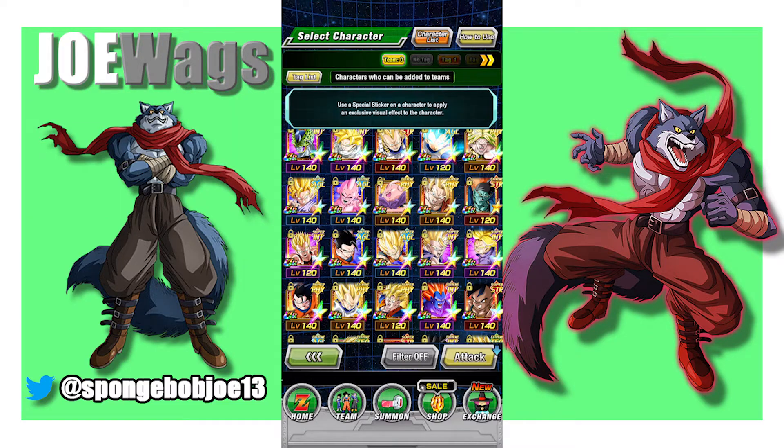Hey guys, thanks for joining me for another Dokkan Battle video. Today we're going to do another sticker showcase. I've got eight stickers to use — I don't think I'll use all eight in this video, but there were some new EZAs that came out that I wanted to highlight. Most of the units in here are going to be from the new Dragon Ball Heroes campaign, but there were one or two I wanted to grab that EZA right before this.